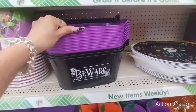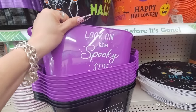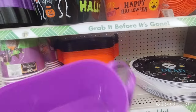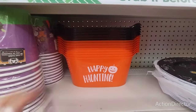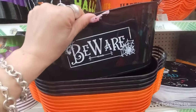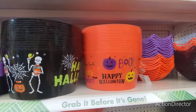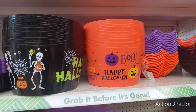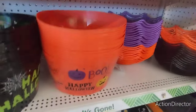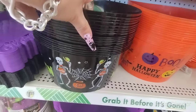They also have these cool containers: Beware, Look on the Spooky Side, and Happy Haunting. Then they also have these really cool treat bowls — you can put whatever you want in these, especially if you're having a Halloween party. Nice deep bowl. Boo, Happy Halloween in orange, Happy Halloween with the skeletons.